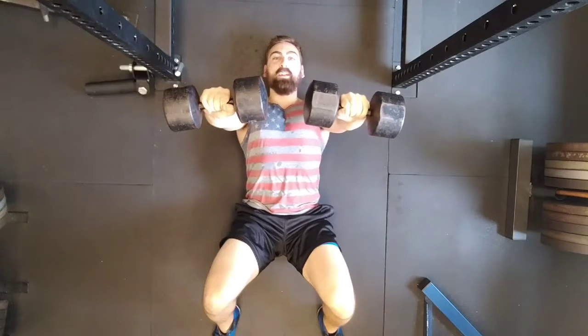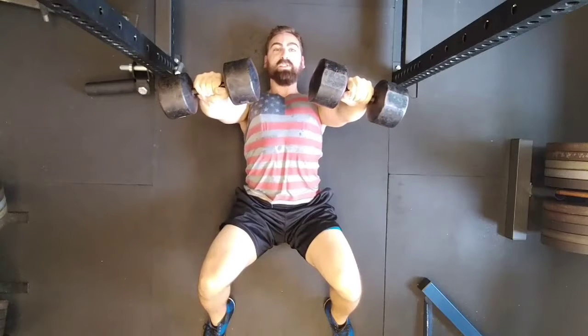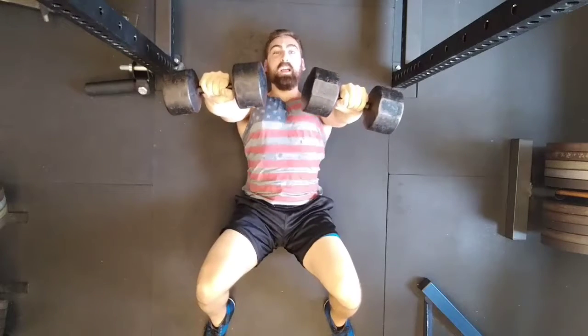Now just like the regular bench press, it is imperative that you keep a big expanded chest position with your shoulder blades pinched together towards your spine. Under no circumstances at the top of the movement should you let your shoulders shrug forward and your chest collapse.